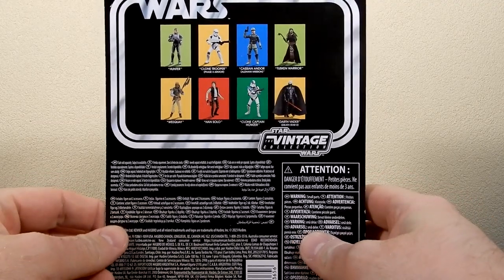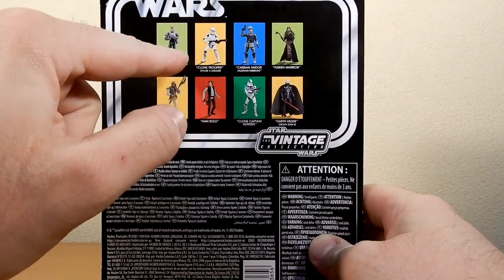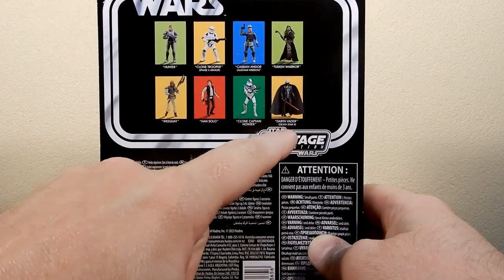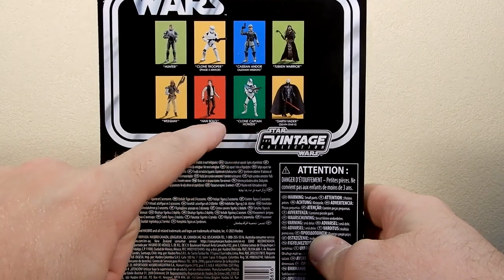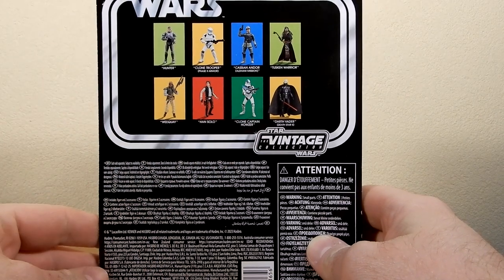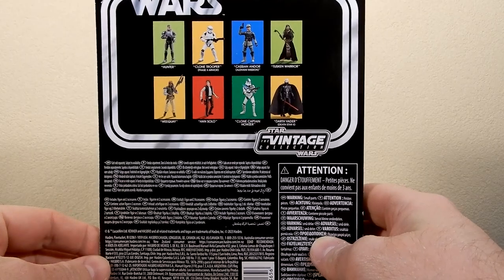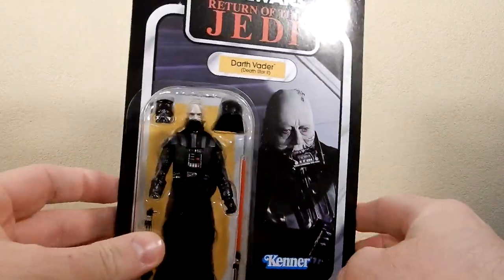Other ones on the back here: Hunter, Clone Trooper Phase 2, Cassian Aldani Mission, the Tusken Warrior, Clone Captain Hauser, Han Solo, and Wookiee. None of them I have picked up yet — I will eventually. But for now, I had to get the Vader.